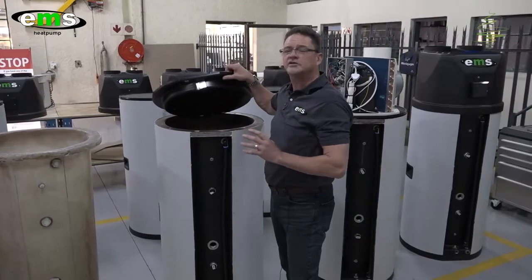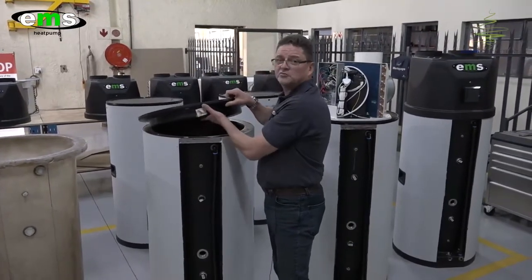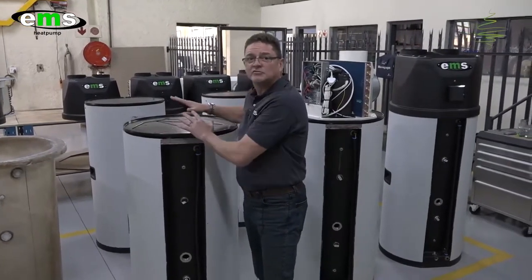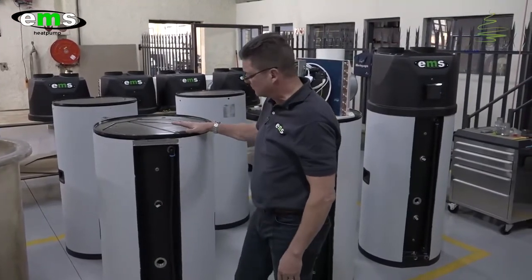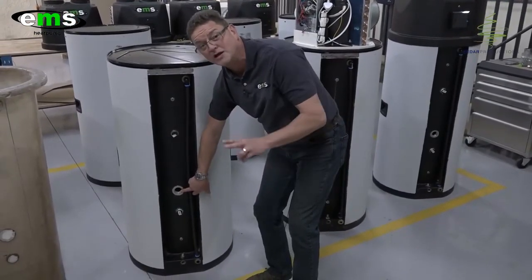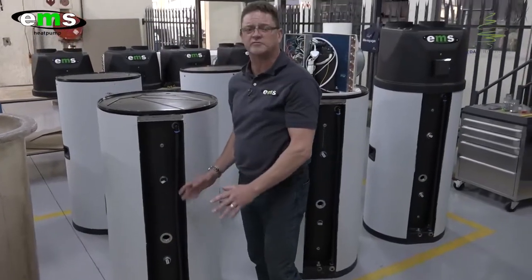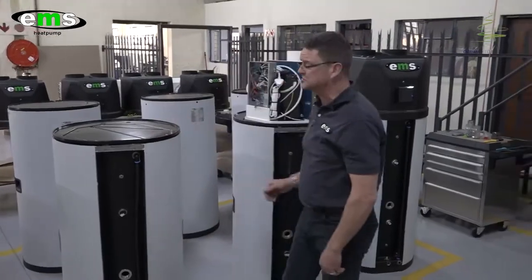It's almost like creating a cooler box, but for hot water. The lid itself is also filled with polyurethane foam to create a nice airtight seal and helps with the insulation of the tank. You can see all the fittings have already been screwed in. This is where the backup 2-kilowatt element gets mounted — that's really just there as a fail-safe. We don't want to leave our customers without hot water. The heat pump is the portion that generates the heat.